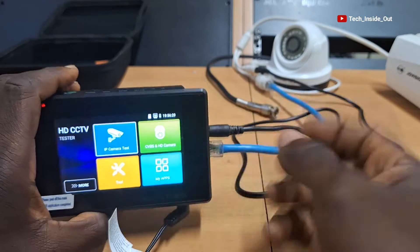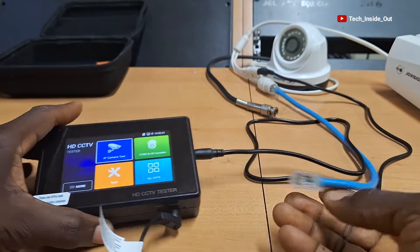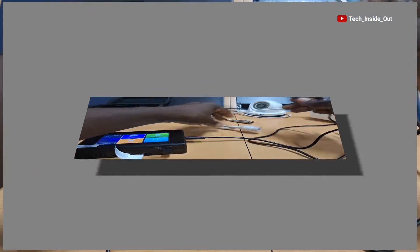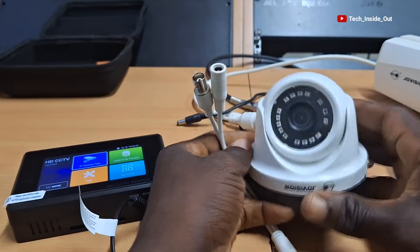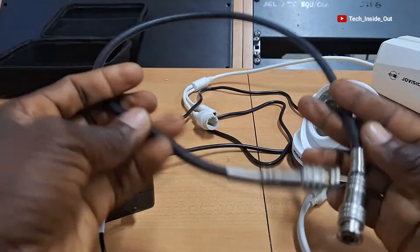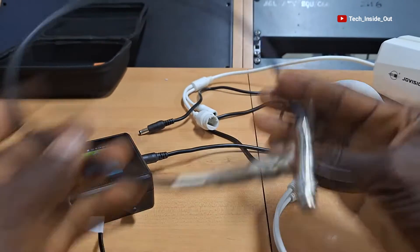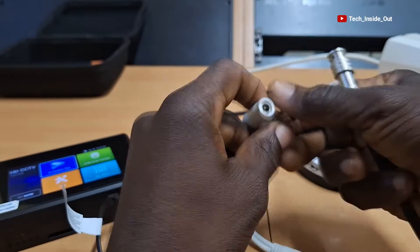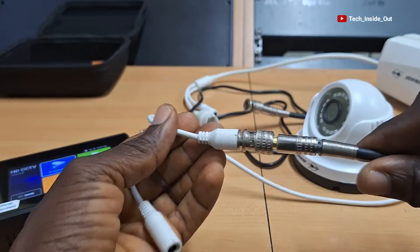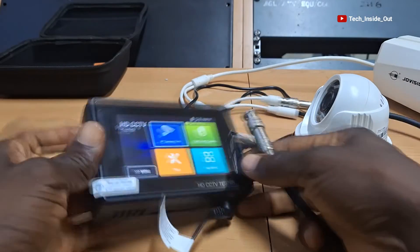Let's look at the analog camera test, so we'll quickly disconnect the IP camera. Here is my analog camera and here is the cable I will use to connect it. I'll connect the BNC connector to the camera and connect the other end to the tester.